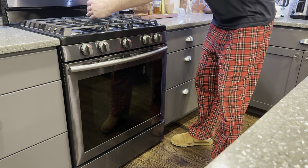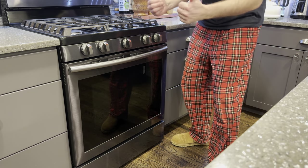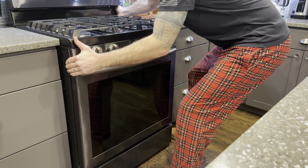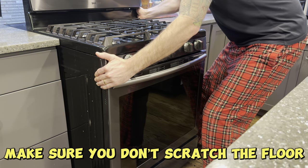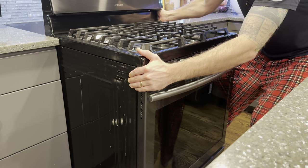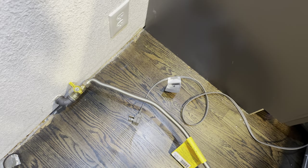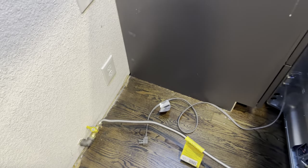First thing we're going to do is pull the oven out from the wall, because that's what we have to do to access that top broiler igniter. I'm going to pull this out just nice and gently. All right, that's probably far enough. Next thing you want to do is make sure you turn off your gas valve — it's right there — and then unplug the electrical cord from the outlet. Now I'm ready to work on this. We've got to remove the panel on the back side.